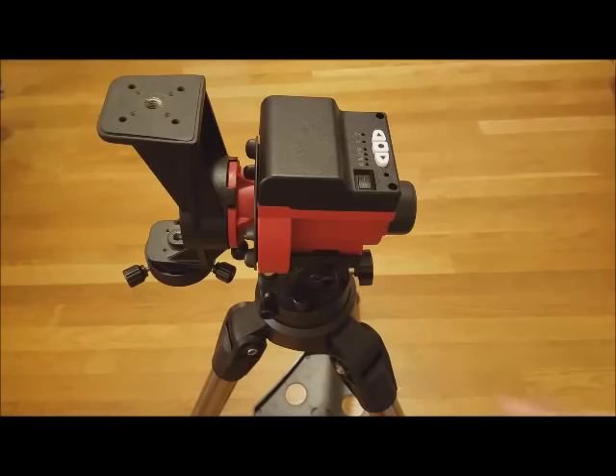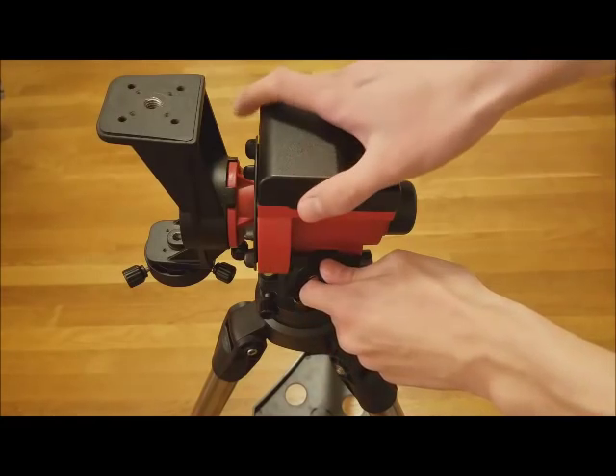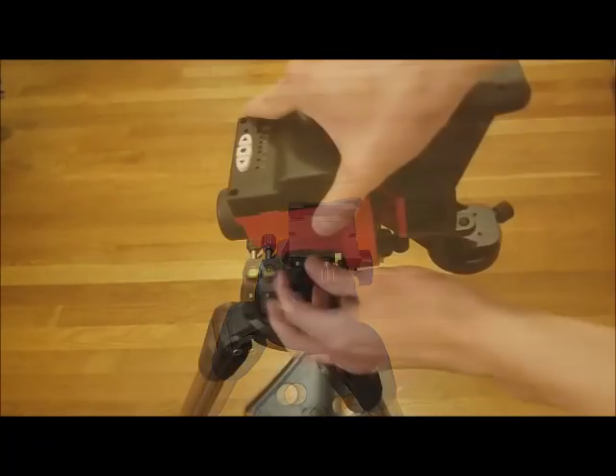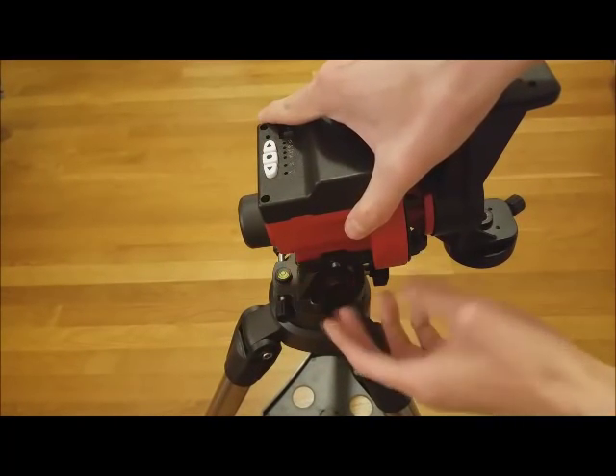Depending on your latitude, it is possible to reverse the mount to ensure it faces the correct direction and maintain a good center of gravity after adjusting the altitude.